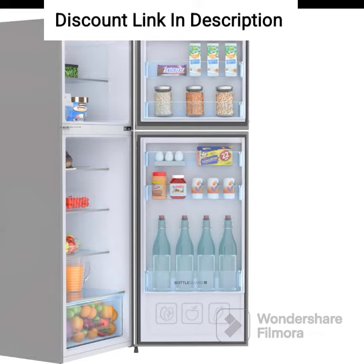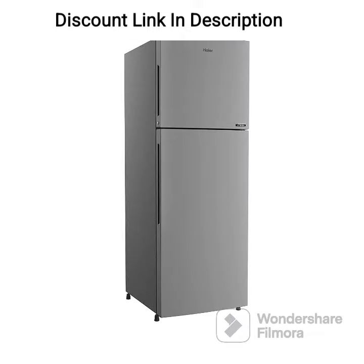The Frost-Free technology ensures that you never have to manually defrost the refrigerator, saving your time and effort. The double-door design allows for easy organization of food items, with a separate freezer compartment for frozen foods.